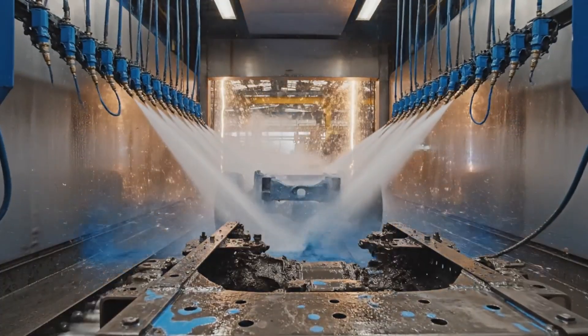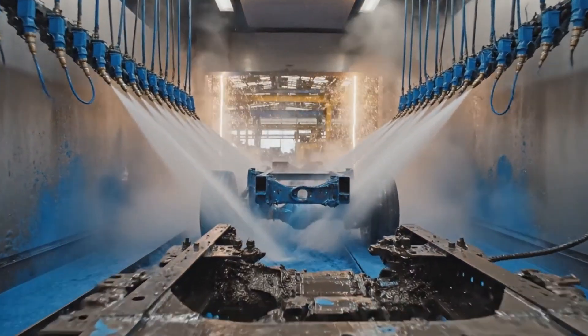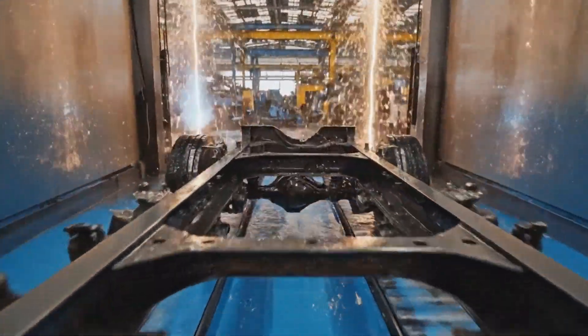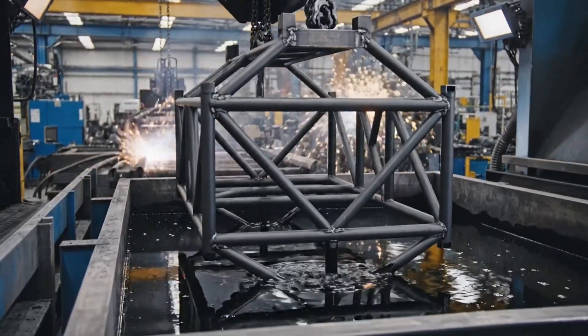The chassis enters the spray tunnel, where high-pressure nozzles blast it with degreasing solution, ensuring a pristine finish before the next stage.